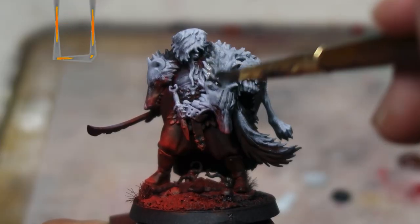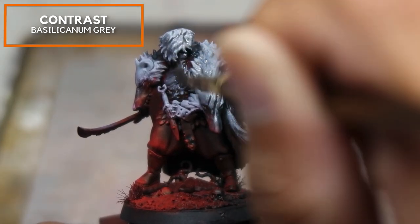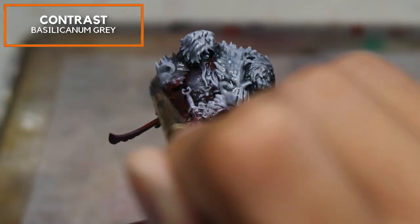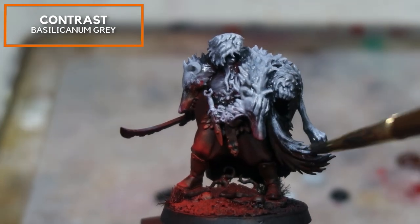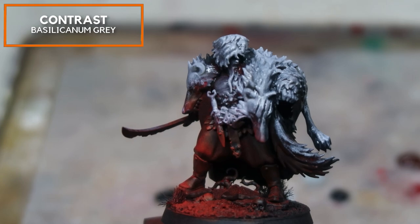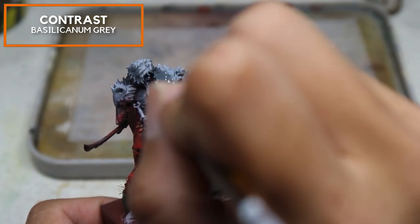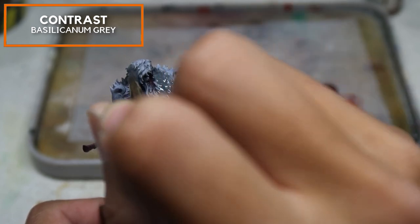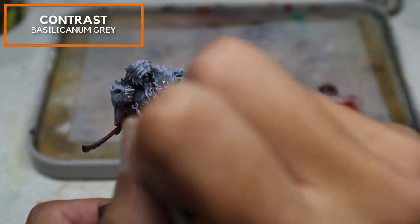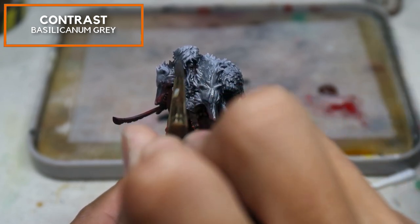Starting the contrast stage now. I'm using a thinned down version of Basilicanum Grey — the normal ratio of 3 drops of contrast medium to 1 drop of paint — and building this gradually. The overbrush has left some brush marks, so you want to do this gradually to glaze down the surfaces and smooth up those marks. While smoothness is definitely not the strength of overbrushing, we're going to make sure this model looks as smooth as possible so that Reduka looks good both on the tabletop and in photographs.